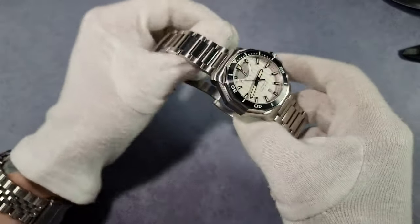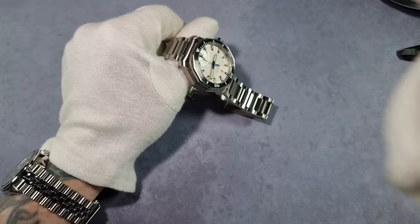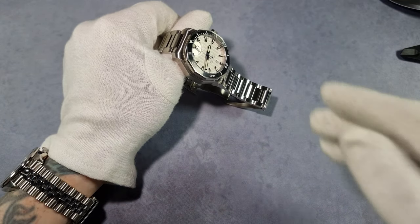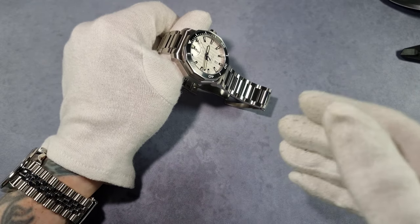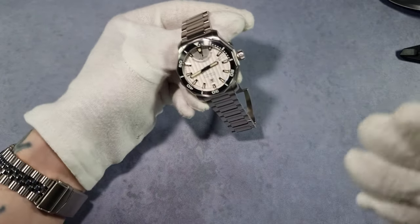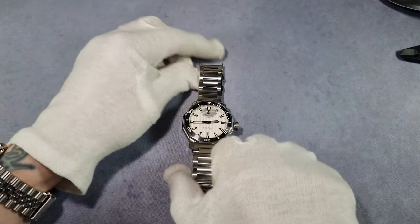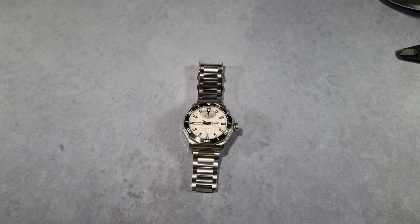I'm going to do an article soon — my watch of the year, but rather than just picking one watch I'll do different segments: chronograph, field watch, dress watch, diver, whatever. But if I did a section called 'loom of the year,' this would win — that's how good it is. I'll show you once I give you a wrist shot. I didn't want this video to go too long — I've been recording for 11 minutes as it is.